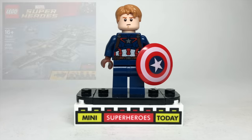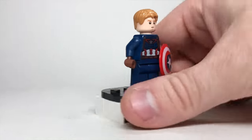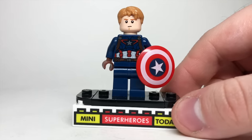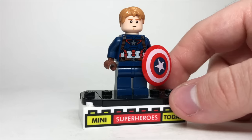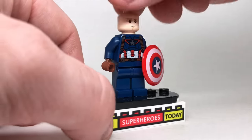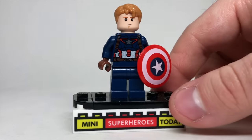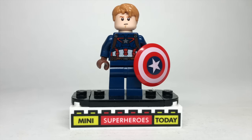Throwing back to that giant Helicarrier set, this Captain America is identical to the one we just looked at, except this one is unmasked. This figure came with the Helicarrier because it included a handful of regular-scaled minifigs to display alongside it. It is technically exclusive to that set, although the parts aren't exclusive — the torso, shield, and all that come from the same Cap we just looked at, and the head and hair combo used the Star-Lord hair introduced around the same time and the head from young Obi-Wan from Episode 1.